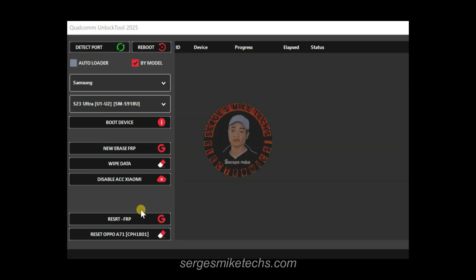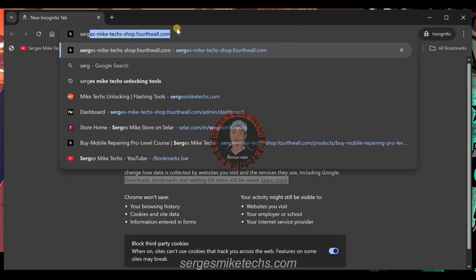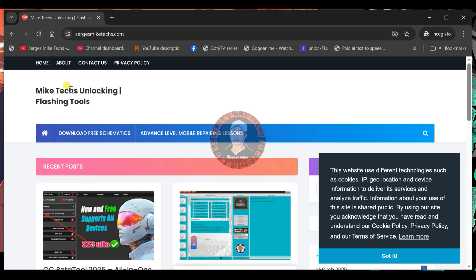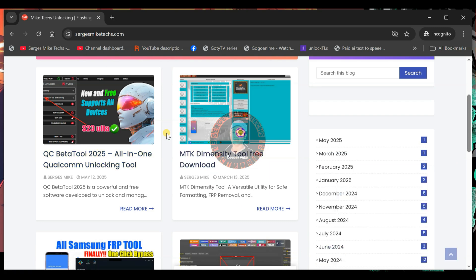Now I will show you exactly how to get the tool and the drivers to run it smoothly. Head to your browser on your PC — you'll be running this tool on your PC. Go to the search bar and type 'Sigis MyTech Unlocking Tools.' I'll put the link in the video description so if you're watching on YouTube you can copy and paste it. Most people click the tool and then tell me it's not detecting the phone, so I'll show you the important part after clicking.